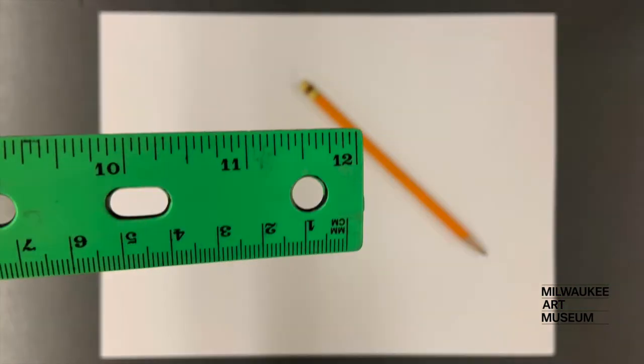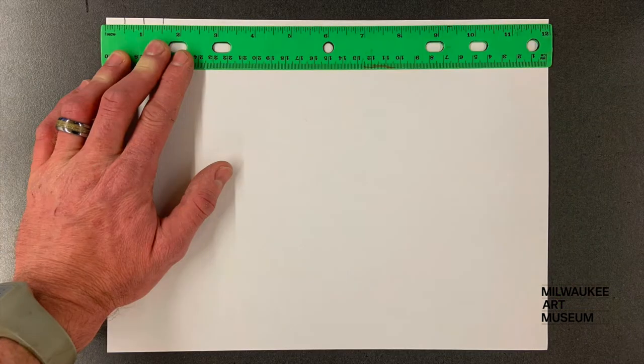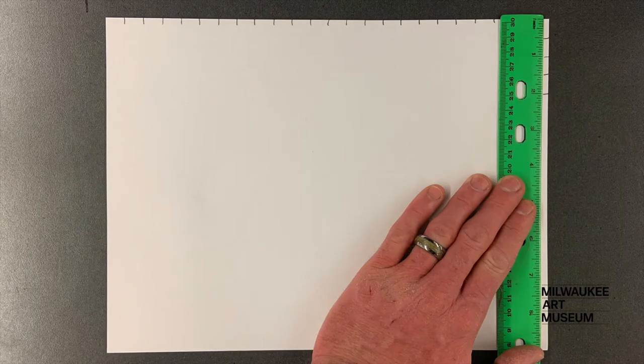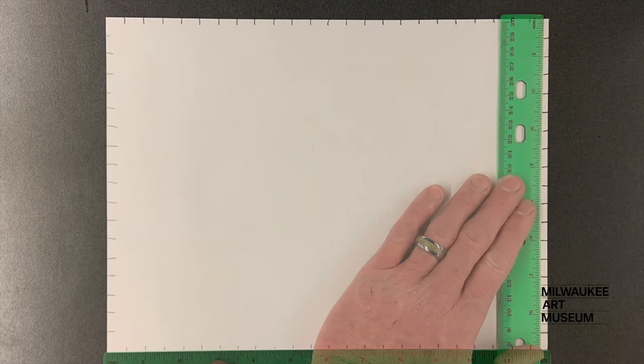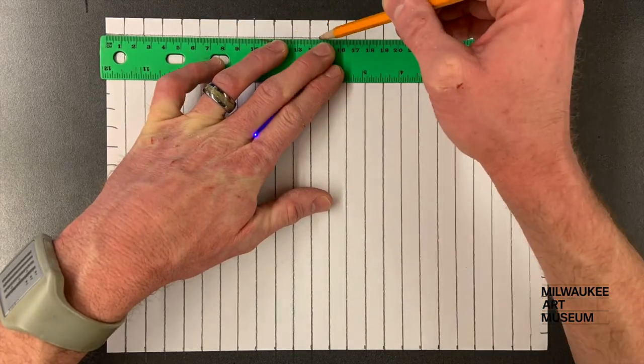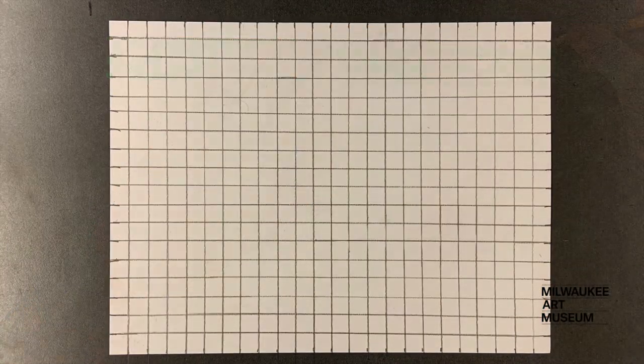Make marks a half an inch apart on each side of your paper. Then draw straight lines from side to side and top to bottom. Your sheet should be filled with squares.